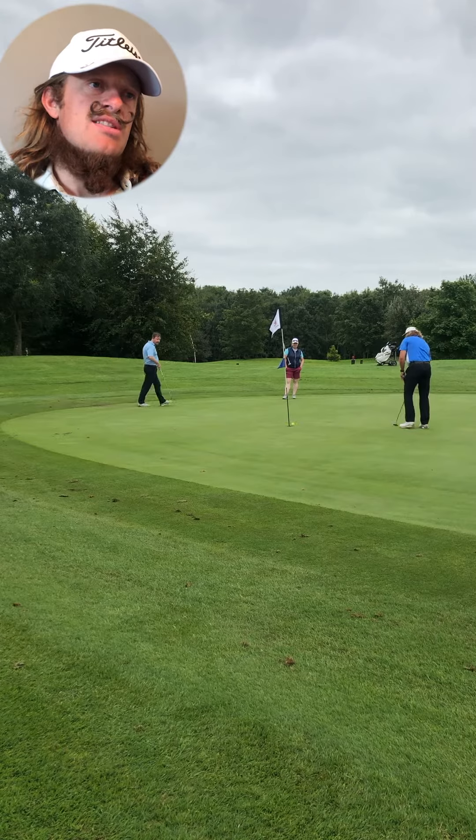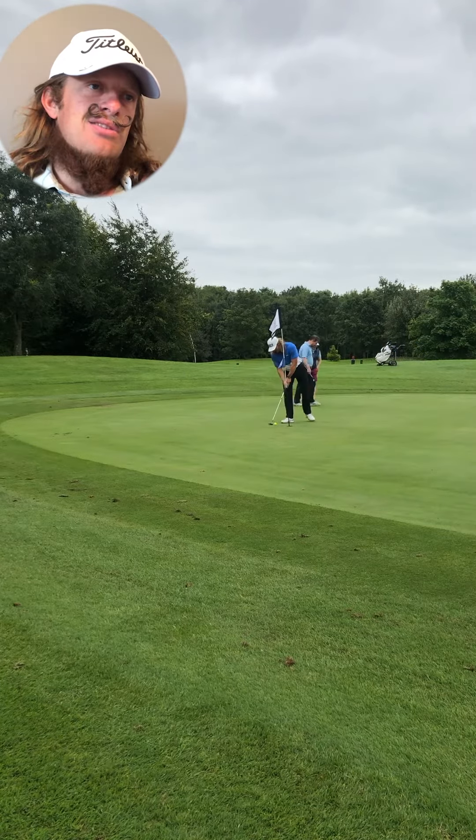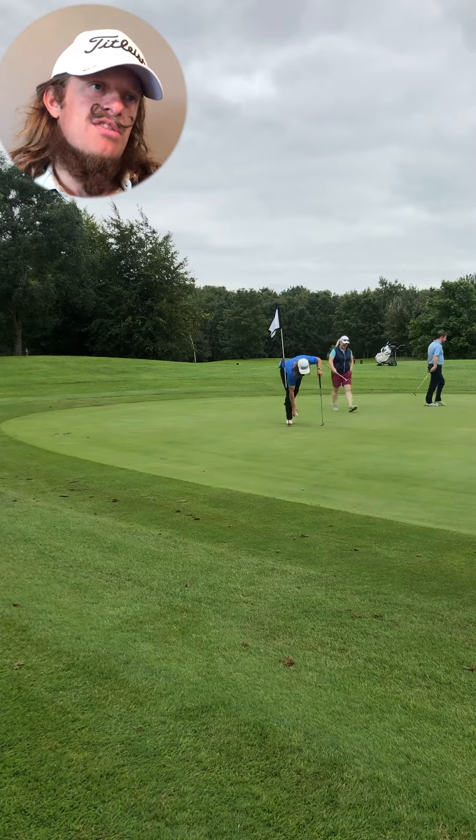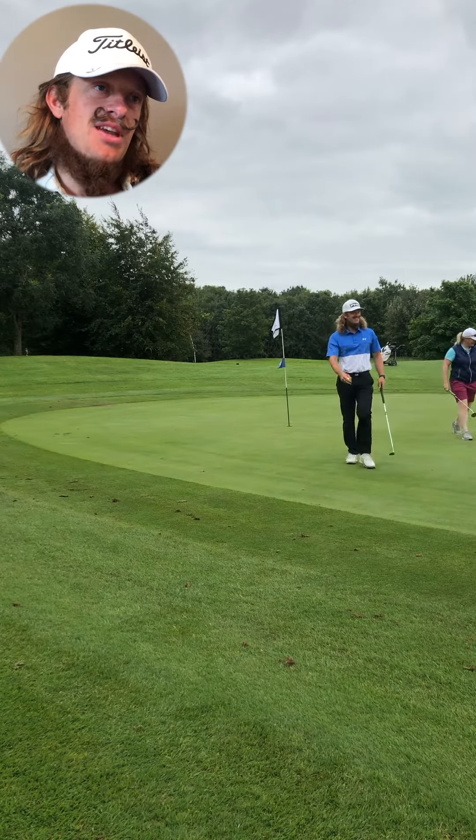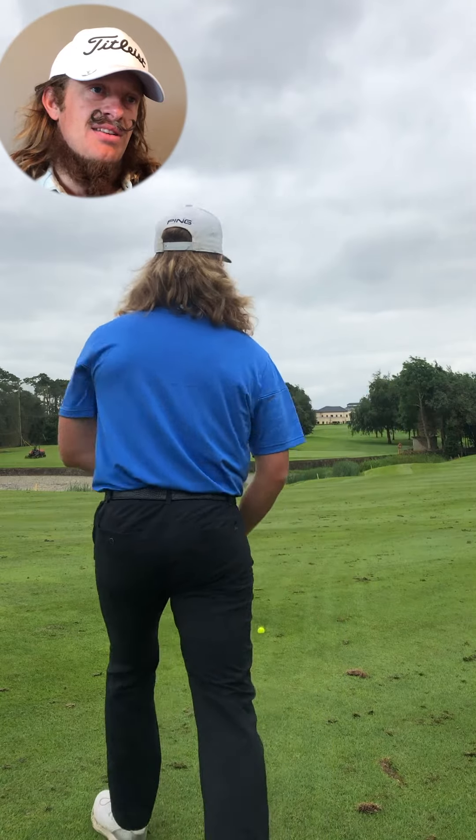And then I push this little par putt. Just got to work on those — that's just a bit of rust. That's bogey. You can't make too many bogeys with these guys around because they're going to just swallow you up.